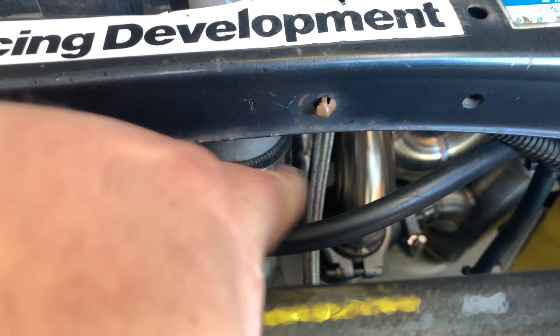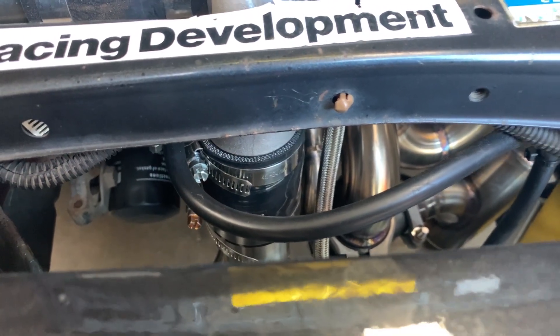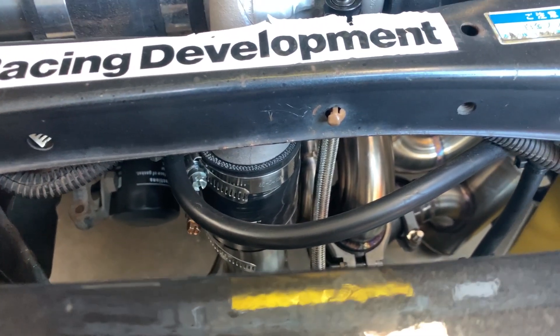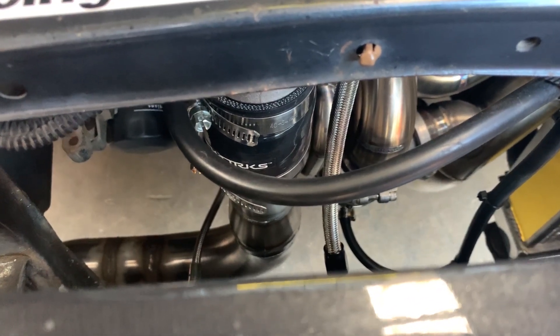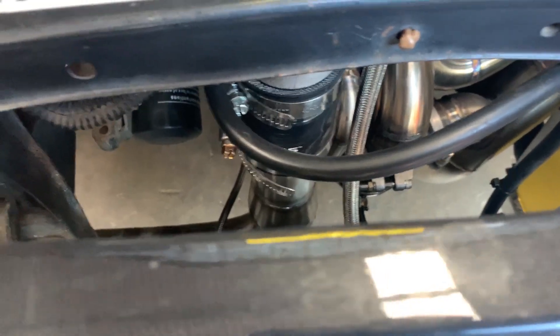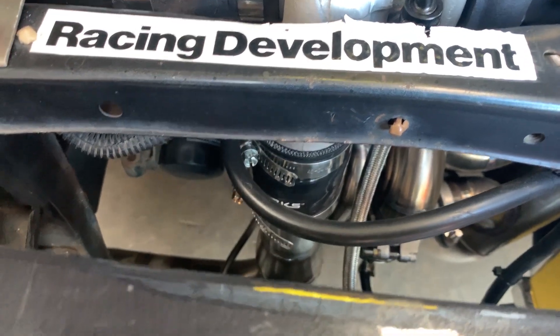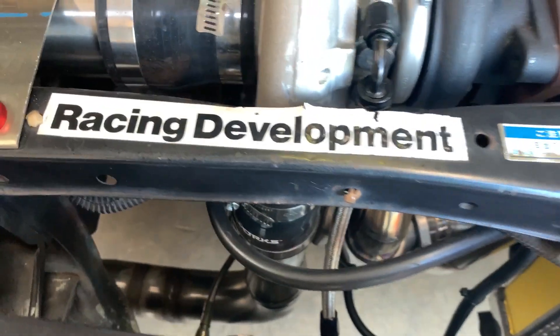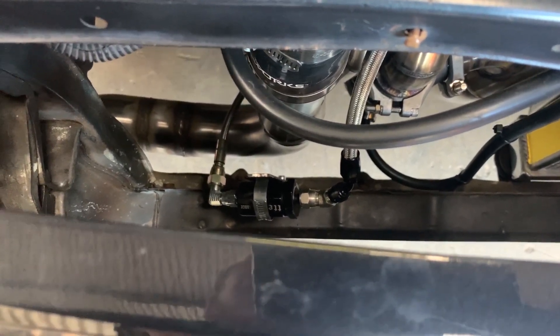We had a clearance issue behind the braided line - you can see that metal pipe just there. The issue was from the cooler piping silicon joiner to the actual oil drain. So we switched up the piping a little bit - we turned it from two and a half to two inch early so we could put a straight joiner on and get that clearance. That's all we had to modify on that piping, and it worked great. You can see our oil feed there with an inline filter on a nice little bracket.